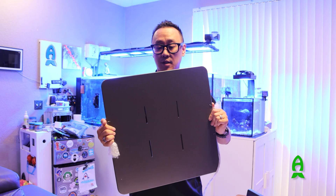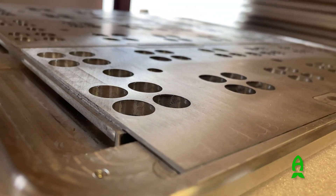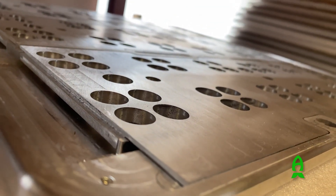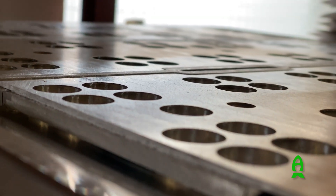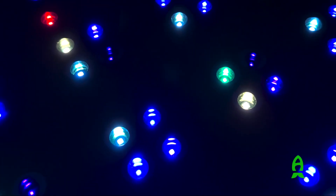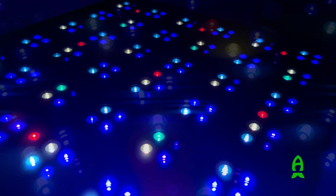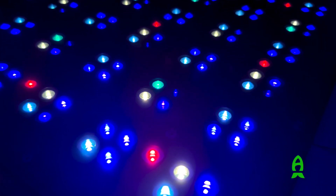One thing I learned from the first unit is that they don't use multiple aluminum pieces joined together. They actually use just one block of aluminum and CNC machine everything out with precision. So everything is just one piece, with minimum loss of light within the fixture itself. This makes it a highly efficient LED fixture, which I'm very pleased with.